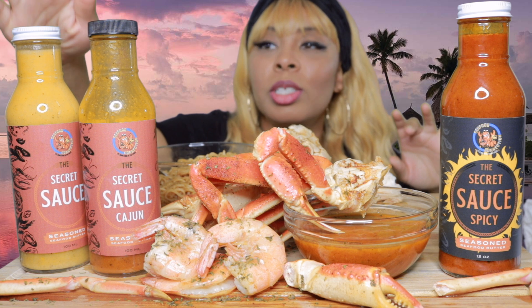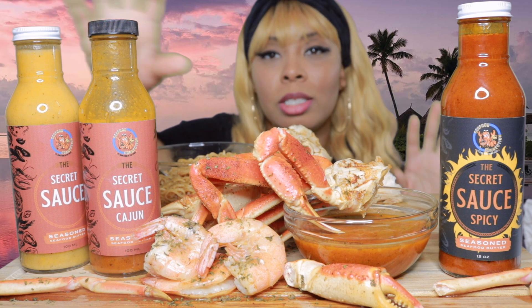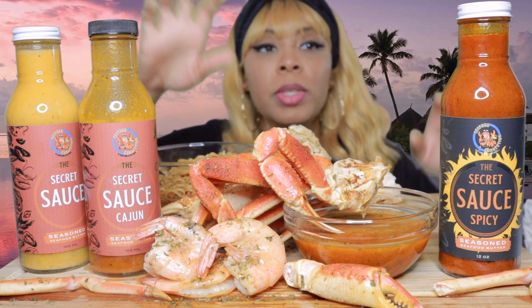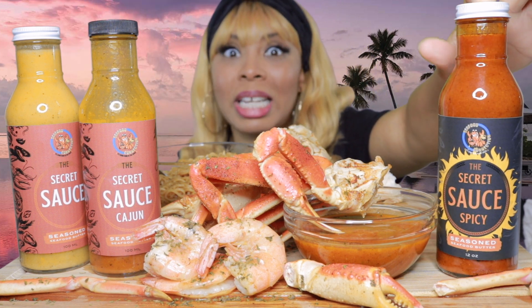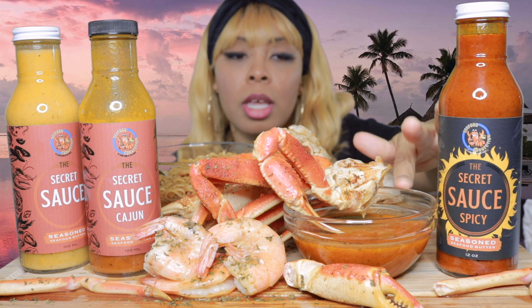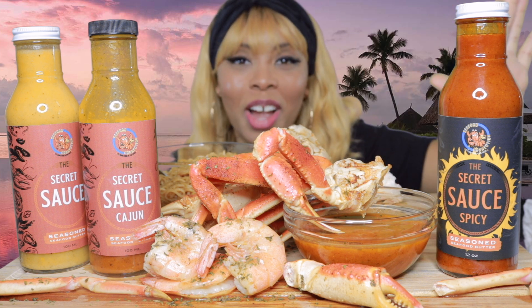So this is the secret sauce plain — just butter, I guess. This one has Cajun, and this one right here is the secret sauce spicy. So I'm going to try them all, but I have this Cajun one in a bowl so I can try it first.